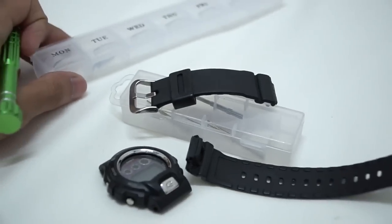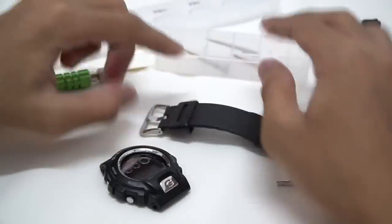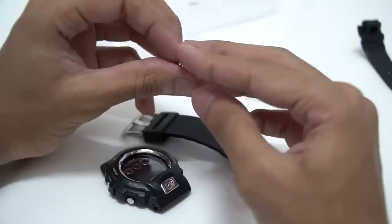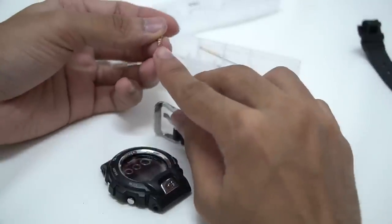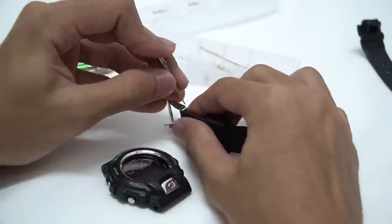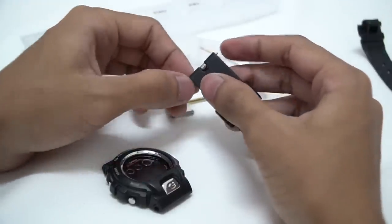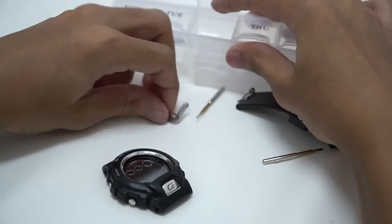If you want to remove the buckle over here, you need another tool — you could use a needle, or in my case I have this head that's normally used for iPhone screws, but since the head is very thin I can just press the spring bar in here and it will open up. Find the spring on this side, push it again — same thing — and I'm able to remove it.